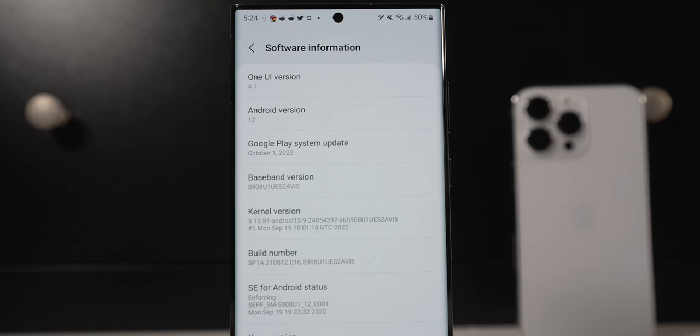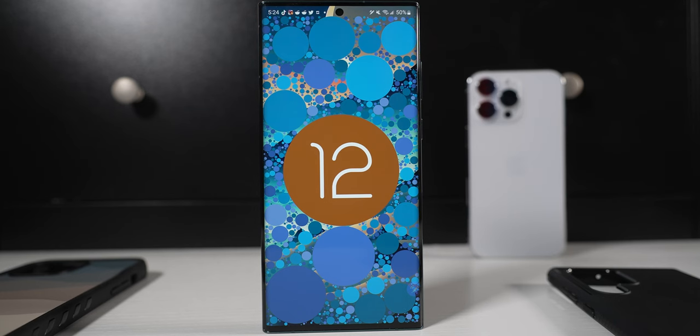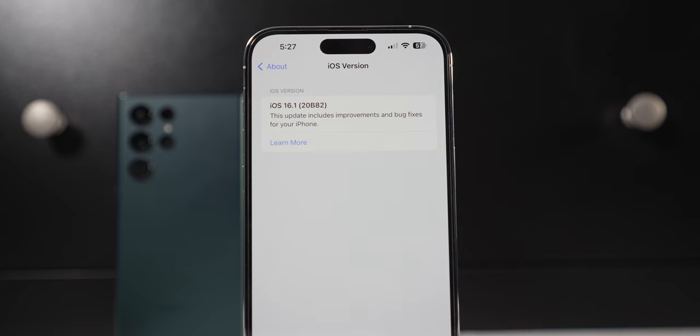As far as software, the S22 Ultra runs One UI 4.0 with Android 12, eventually getting Android 13 with One UI 5.0, though I haven't gotten that update yet. The iPhone runs iOS 16. One thing iPhone and Apple clearly have over Samsung is software updates — it's way more consistent, and everyone gets the updates at the same time. On Samsung devices, some older or other devices have to wait. I'm still waiting for the S22 Ultra's One UI 5.0 update. As for software support, both are actually really good now — iPhones get around five to six years of OS updates, while Samsung devices now get four years of OS updates and five years of security updates.